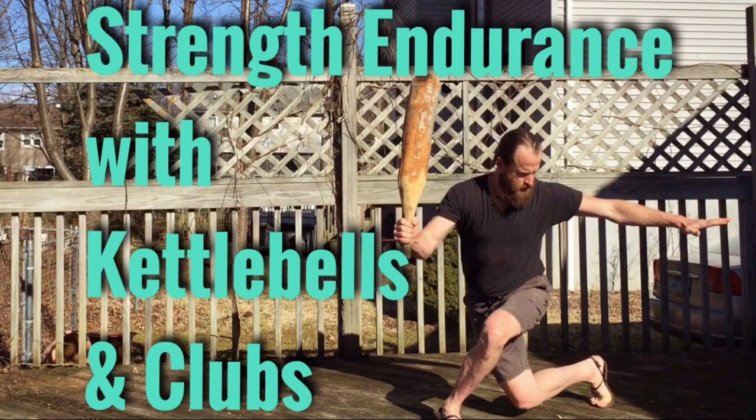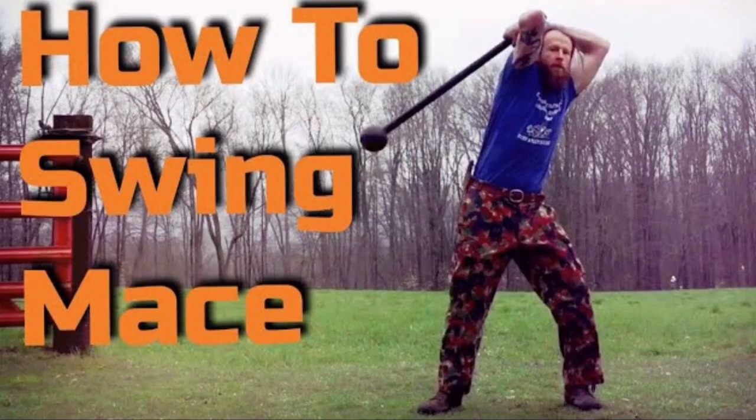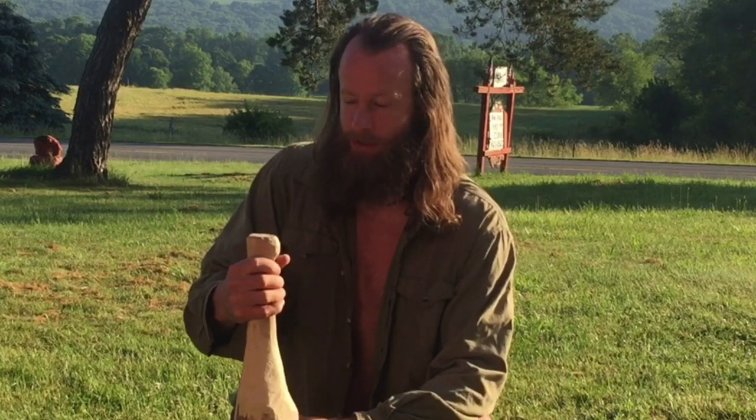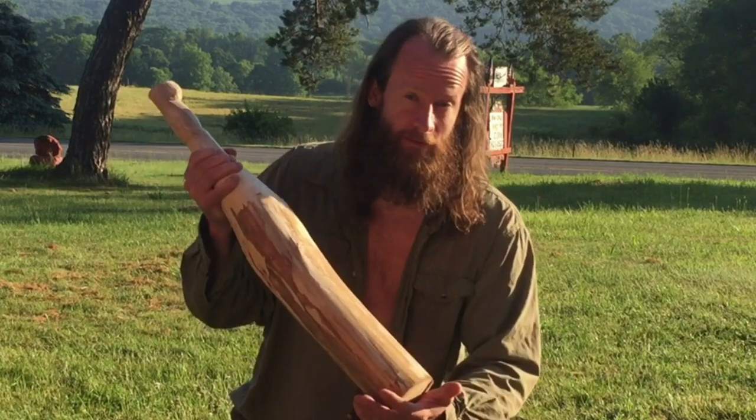I've put together several videos in the past going through different exercises with clubs, maces, hammers — they're all kind of in the same family. If you like, I could go through a selection of exercises that are progressive, from low difficulty to more advanced, more complex movements.